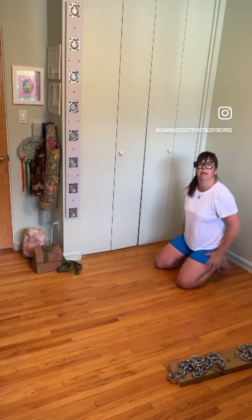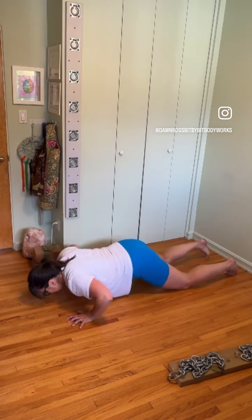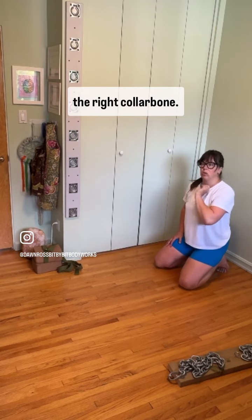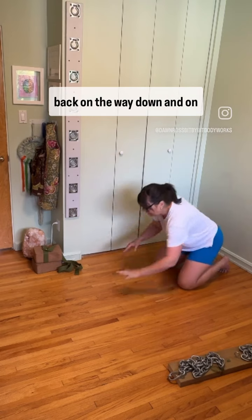On the way down again, push the left forward and the right back to come back up. Feel how that feels. Now do it with the right collarbone pressed forward and the left back on the way down and on the way up.